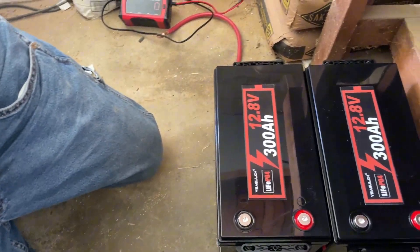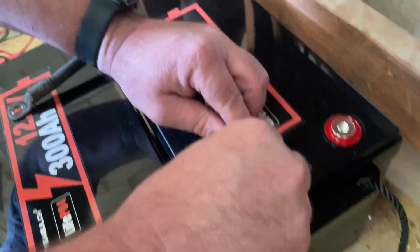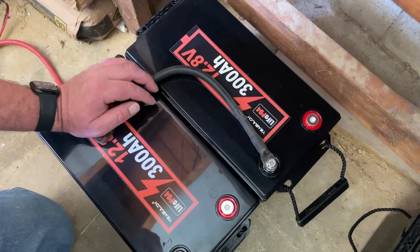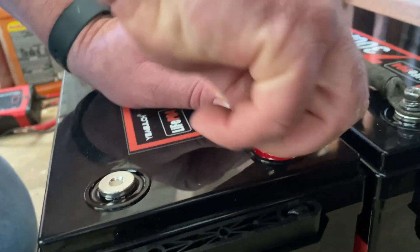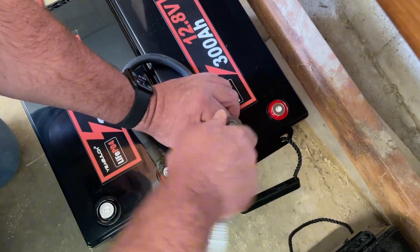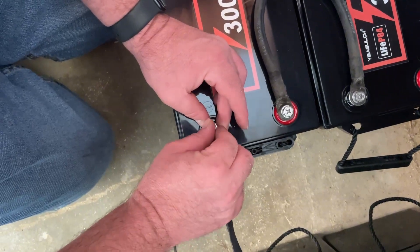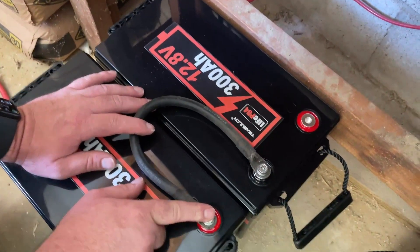Let me do the black wire. I've got some pre-made jumpers already. Now I've got to do them in series. Doing them in series means you're going positive on one to negative on the other — you're basically doubling the voltage. So instead of 12.8 volts, it'll actually be 24. Negative first. Some of you might be wondering how I know which side the black wire goes to. When you wire in series like this, you're still going to have a black and a red.